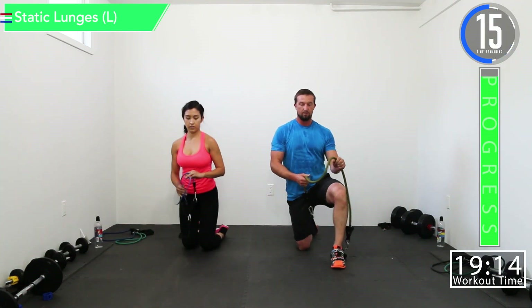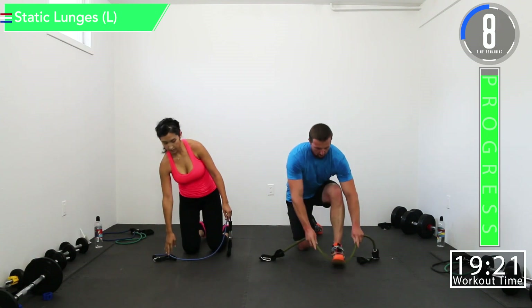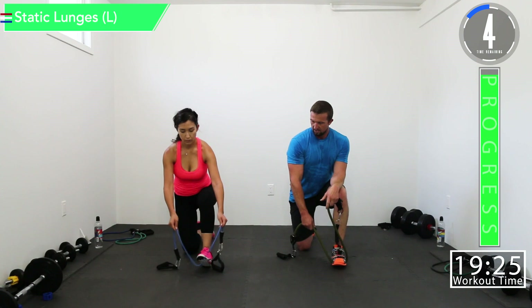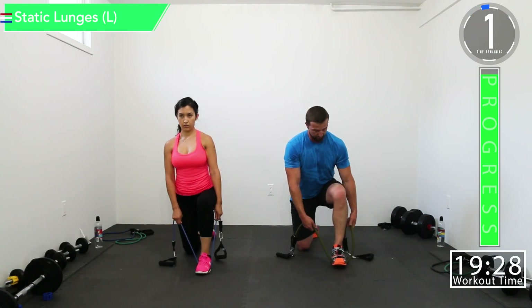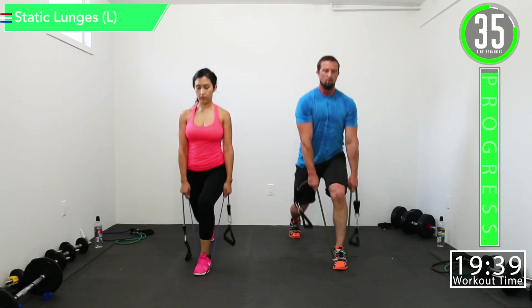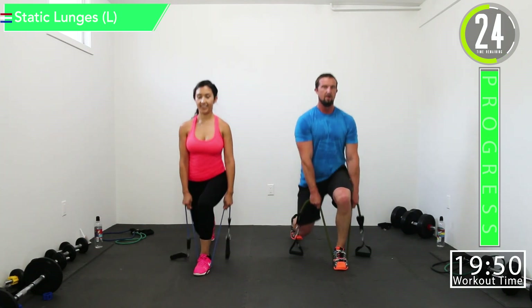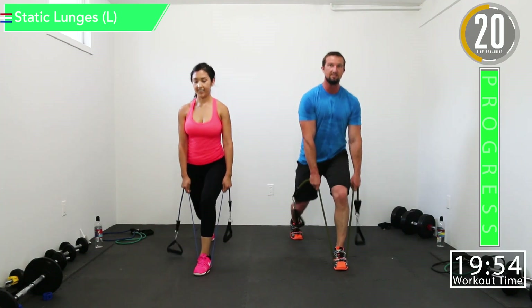Let's get ready — going to the left side static lunge, the opposite of whatever you did last time. Come on, let's push it, push yourself — get a good burn in here. Building those glutes, building those thighs, getting our slim on. Let's go — working that core. Here we go, to the right side.